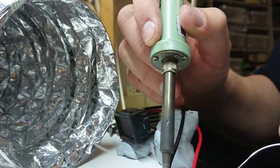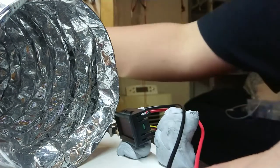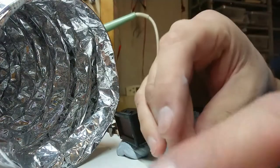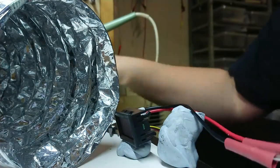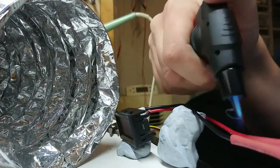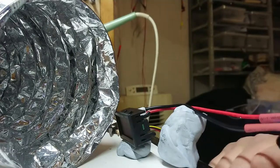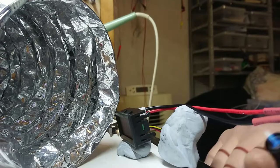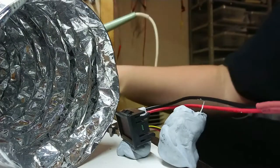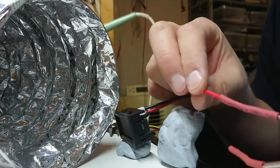I wouldn't do this to somebody else's system — I'd do it properly. I can hear people going 'well, you said that now.' You know what, that's the internet — people are trolls, and there's not much I can do to convince people of my real intent. On the plus side, this heat shrink seems about the right size for this wire, so that's looking good.